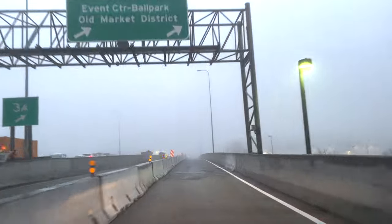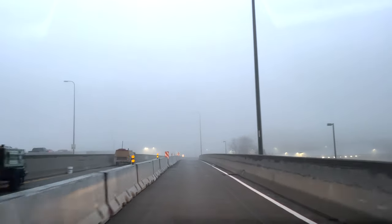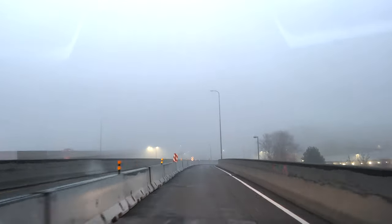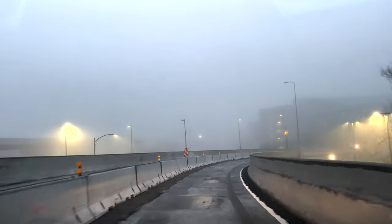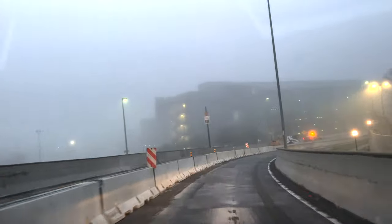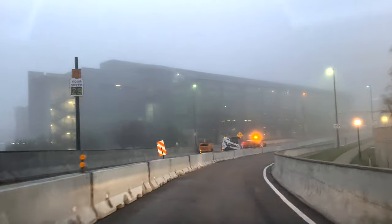We don't get a lot of fog here in Omaha, Nebraska. It happens very rarely, so whenever it does happen I try to grab my camera and go get photos. But usually I get up way too late and the sun comes out and burns everything out. I still have like 30–40 minutes or so before the sun comes up, so I think I'm gonna be able to get a couple cool things.